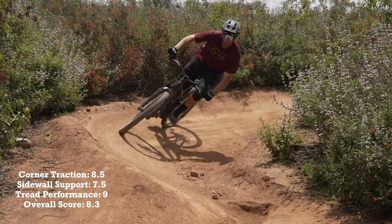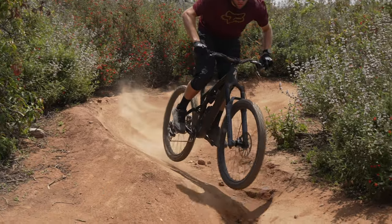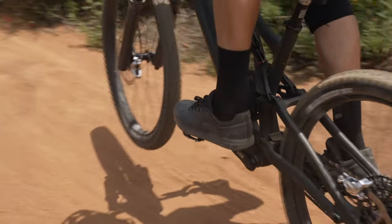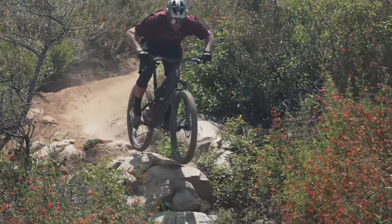Then we had the Schwalbe Magic Mary, which I scored a 7.8. I had never ridden this tire before, but heard a lot about it and felt like for cornering it was really good. It had a lot of traction at pretty much any point of the tread that you were leaning on. Sidewall support wasn't the most, but it wasn't the least either — just kind of in the middle.